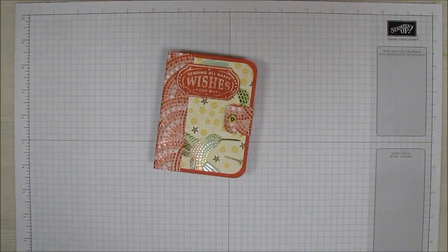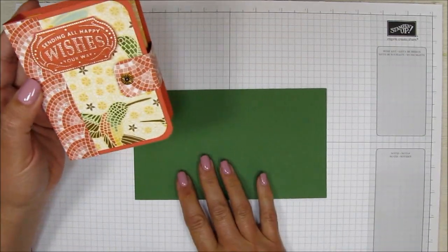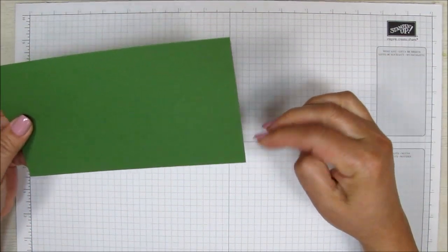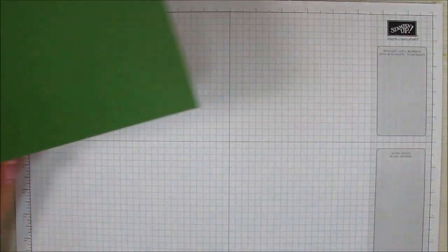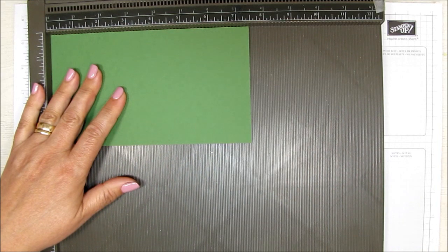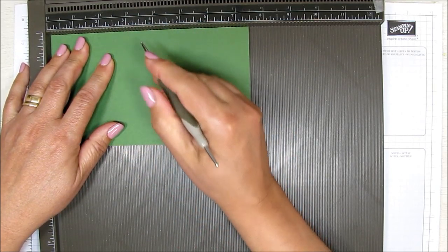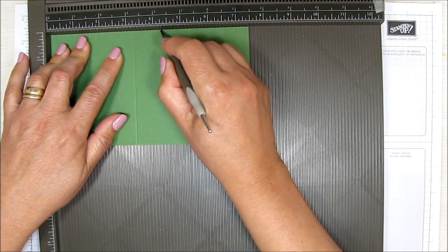Instead of the terra cotta tile base, I'm going to be using some garden green base. For the outside cover, this piece of card stock measures seven and a half inches by four and one quarter inches, and we're going to be using our scoreboard to score some lines on here. On the long side, you're going to make two score lines: one at the three and one quarter inch mark and the other at the four and one quarter inch mark.